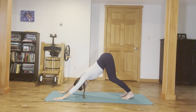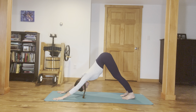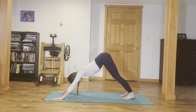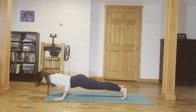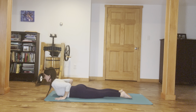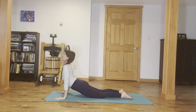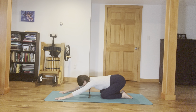Take an inhale through your nose, exhale, let it out. Wave forward into plank, hug your elbows in, come all the way down onto the belly. Take your feet flat — cobra pose as you inhale, a little back bend. And as you exhale, make your way back into child's pose.